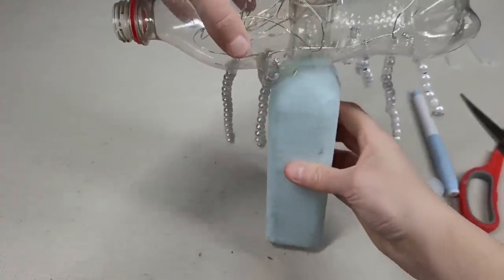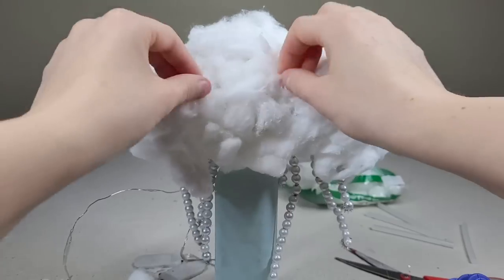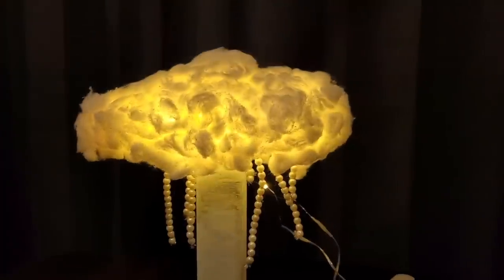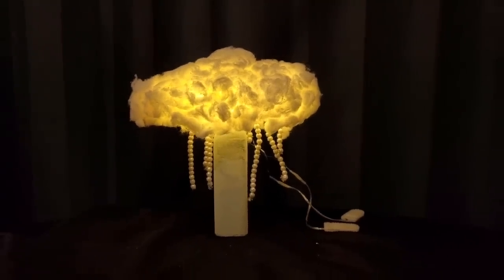Take the base and stick it in place. Using cotton, glue it down and use your fingers to poof it out, then use a fork to poof it out even more to create clouds. This cloud lamp is sure to light up any room, is so much fun to make, and is upcycled.